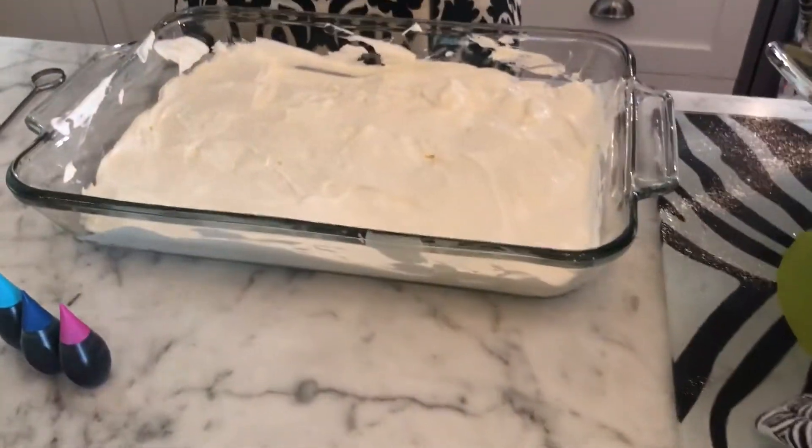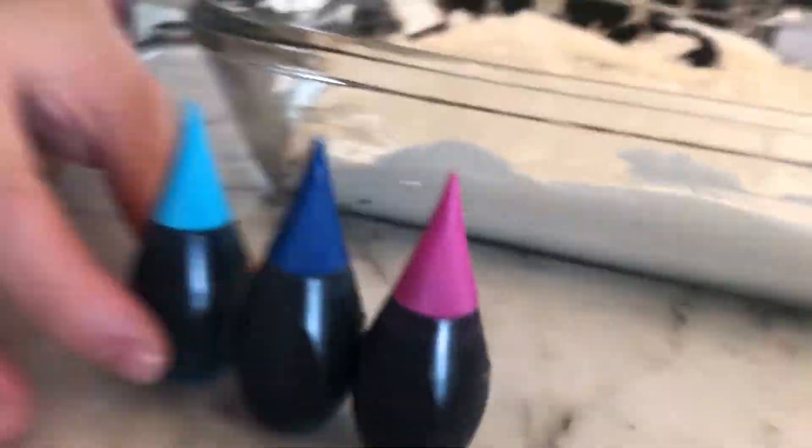So now that we have our whipped cream all laid out, we are going to choose these three colors for the food coloring. What we're going to do is take the food coloring and the directions say to drop it into the whipped cream about an inch apart, as many colors as you want. Then we're going to swirl it — it says use a toothpick. I don't even really know what this is, but we're going to use it anyway.